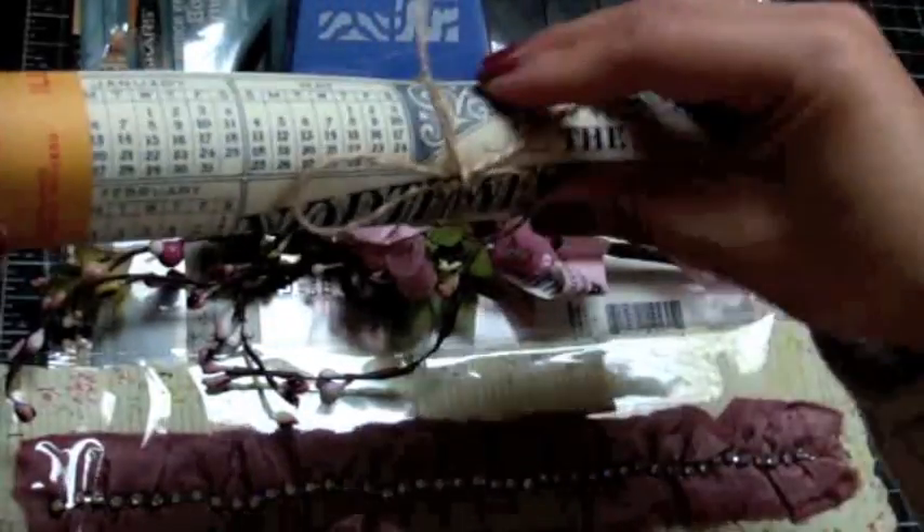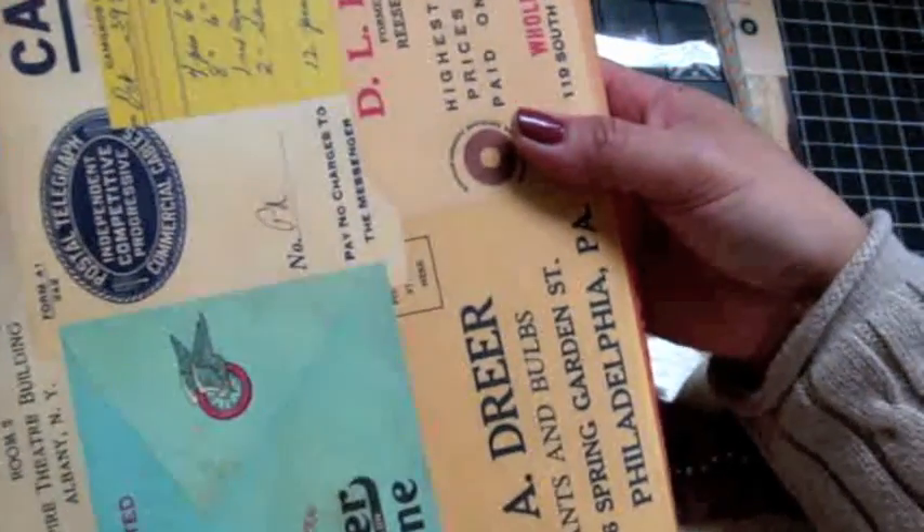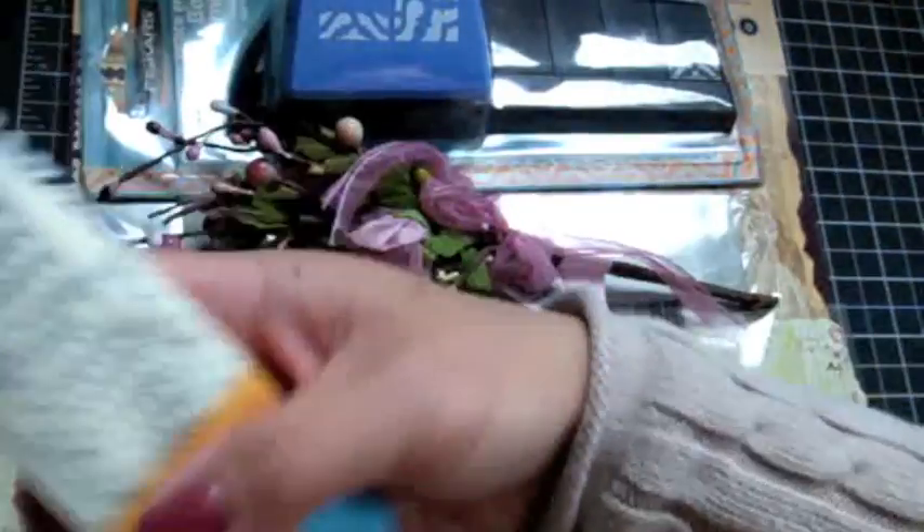And then she sent me this — this is cool. Look at that, you guys — the possibilities. Look at that — Sears, Roebuck and Company. I love this. You've got to tell me where you got this — it's awesome. You can totally cut this up, distress it a bit.